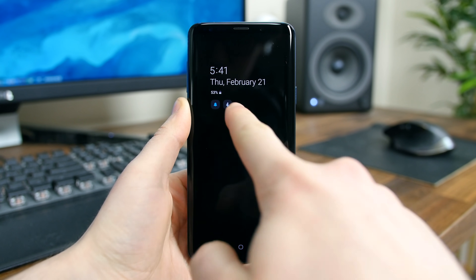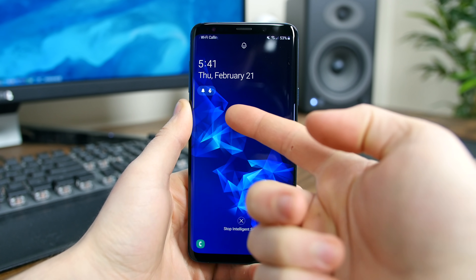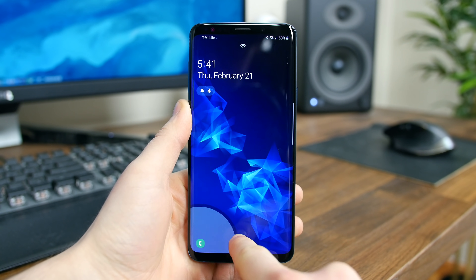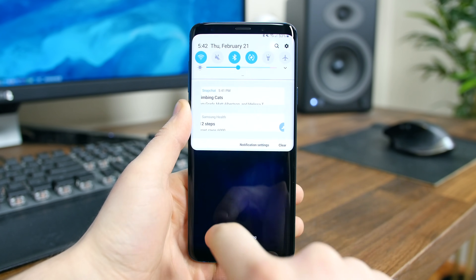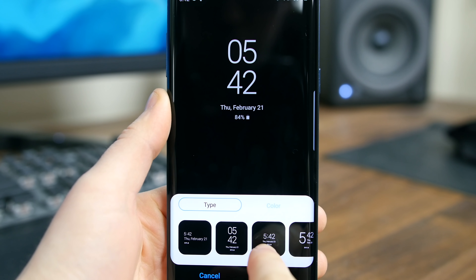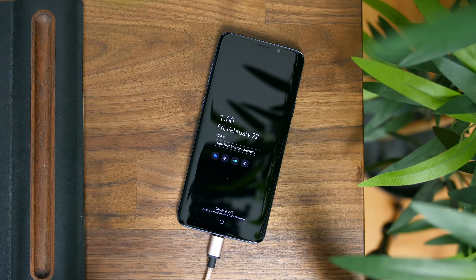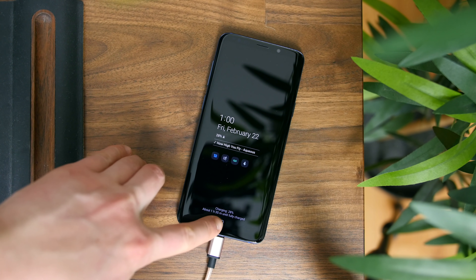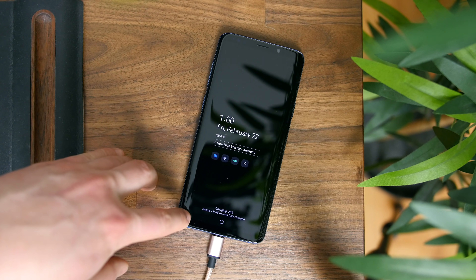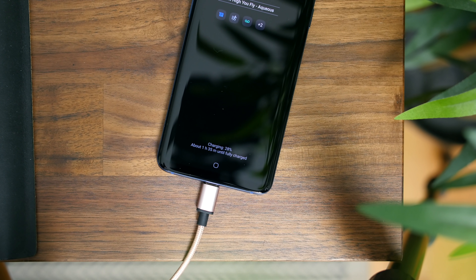Right off the bat you're going to notice the new look. The lock screen widget and the always-on display widget have been cleaned up a bit, and there are some new icons in each corner for the camera and phone shortcuts. In addition to the new clock widgets for the always-on display, you can now see when the phone is charging via the always-on display. This seemingly simple new feature wasn't available in the past — now if you have your phone sitting on a desk or nightstand, you can see if it's charging or not.